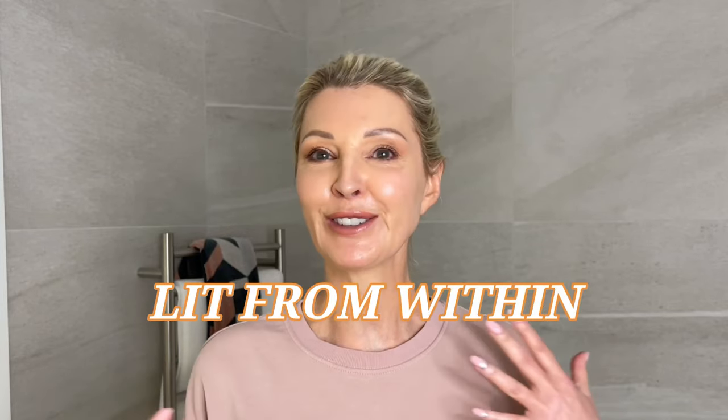This technique is the ultimate guide for a beautiful sculpted and highlighted finish for that lit-from-within look. This hack is an easy guide for beginners, and I'll give you the tip you need to know for that extra lift, which is perfect for mature faces.